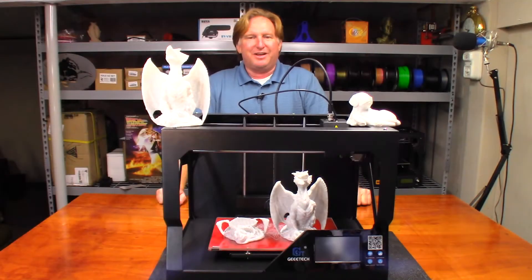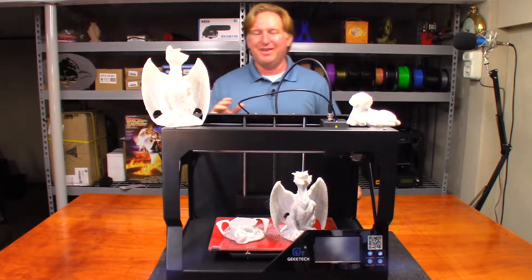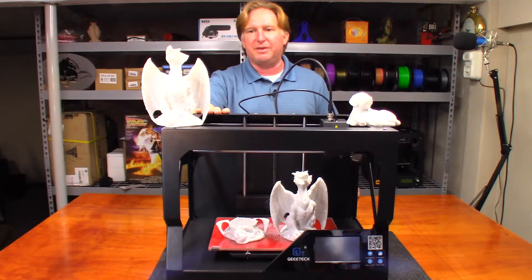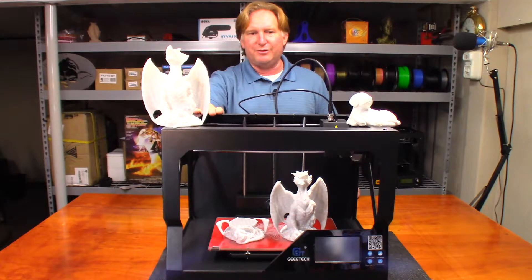Hey guys, this video has been a little long in coming and I'll tell you why in just a moment. First off, this video is concerning the Zero 3D Z marble filament — it's simply amazing. It prints very easily. The only trick is you've got to use a 0.4 millimeter nozzle or larger; use something smaller and you're going to have jams.